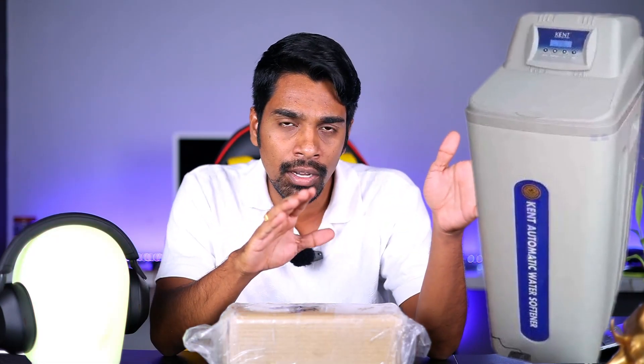If you install a normal water conditioner, it will be $1,50,000 — that is our brand. If you install a normal brand, it will be $30,000 to $50,000. This water conditioner is covered in a separate video.